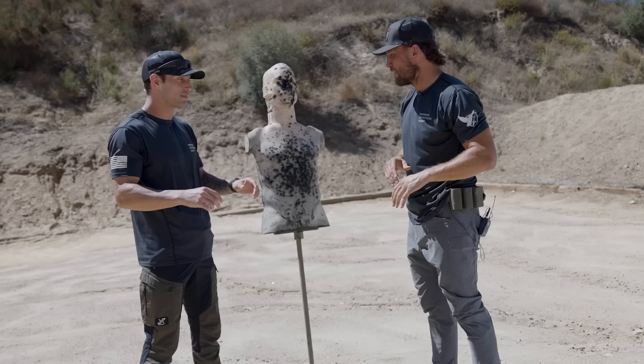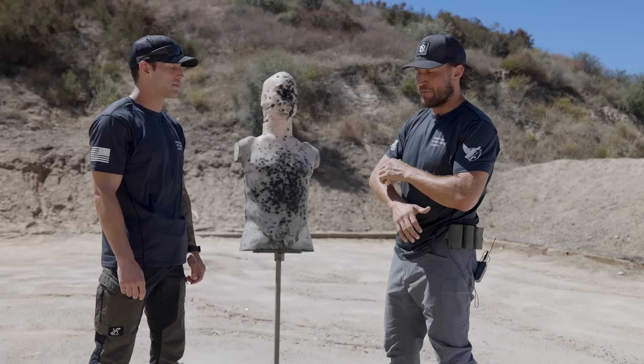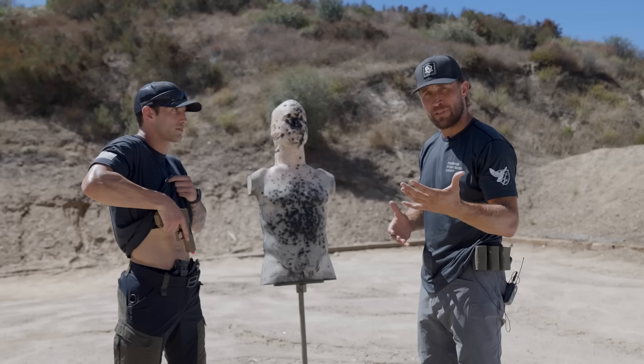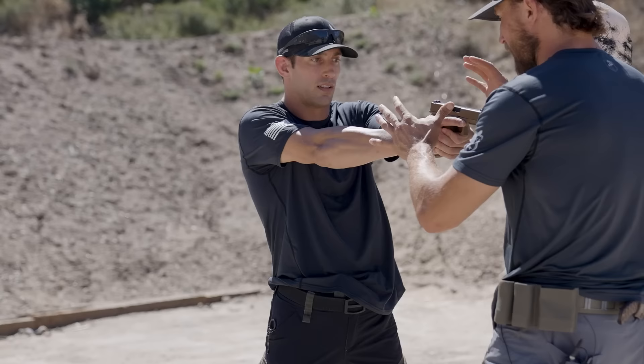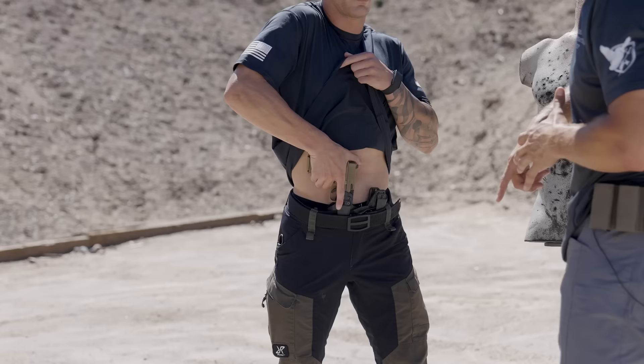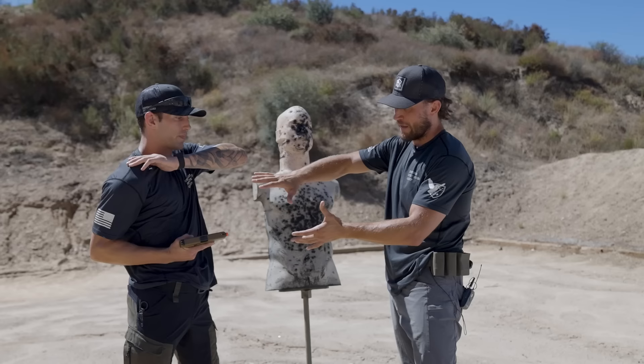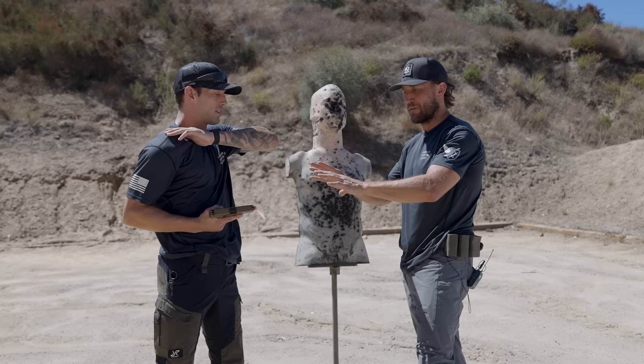Let's go over how Zach pulls the weapon out and moves, then we'll cover how he creates space. When Zach is really close to his opponent, the last thing he wants is to draw into his opponent. First he clears the clothing from the weapon to access it — he clears the shirt, he's carrying appendix, and goes for the gun. A typical draw sends the gun out to full extension, but at this close proximity that puts it right where I can grab it.